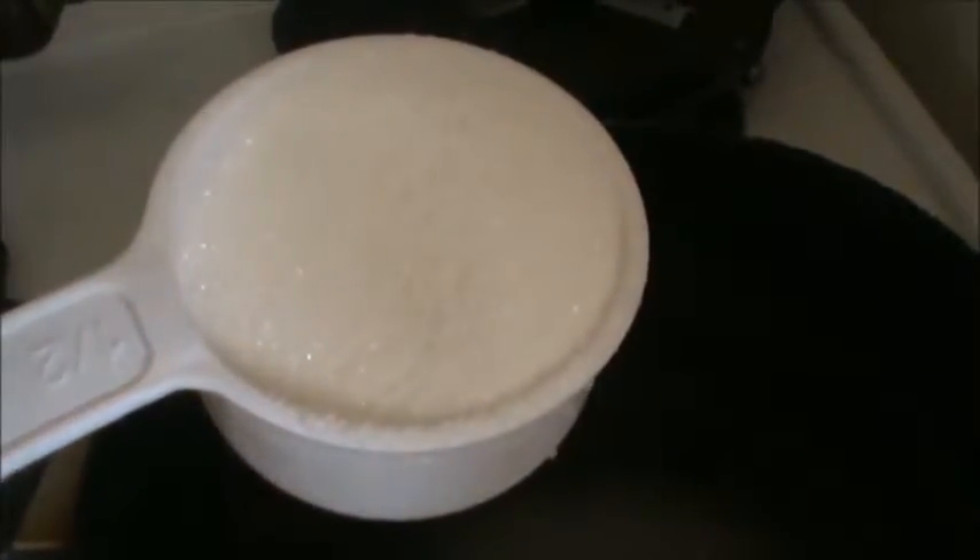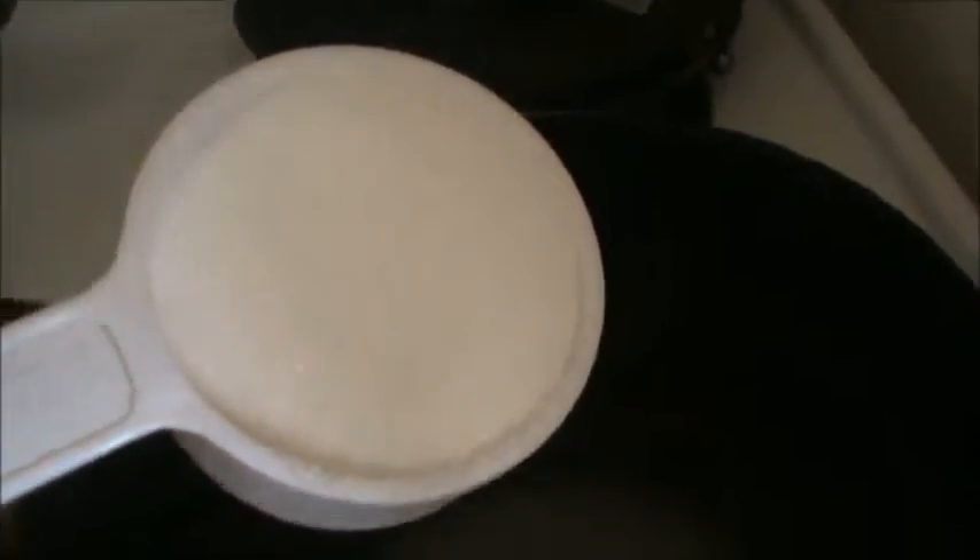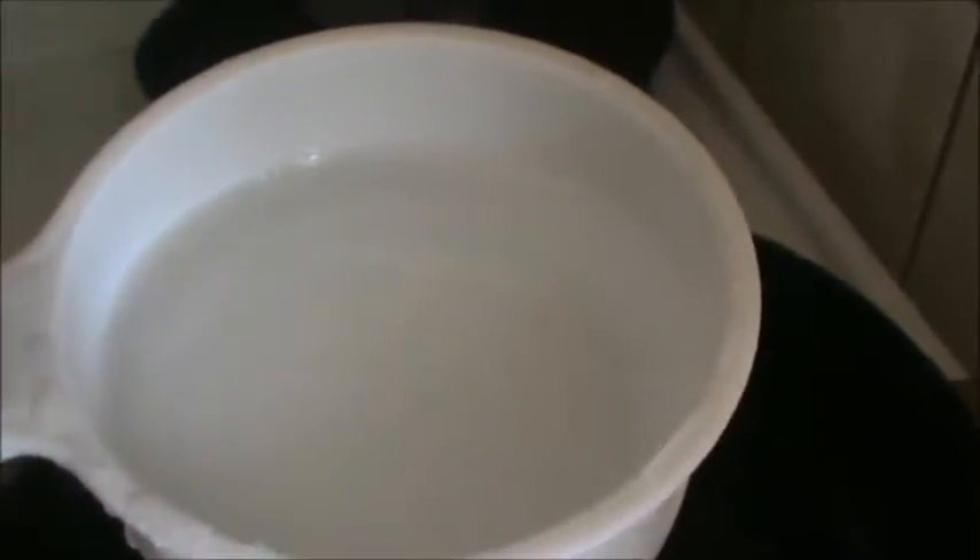Take half cup sugar. Take less than half cup of water.